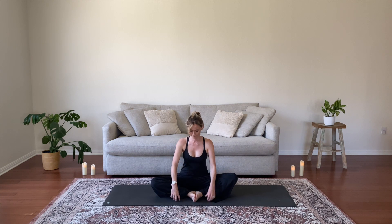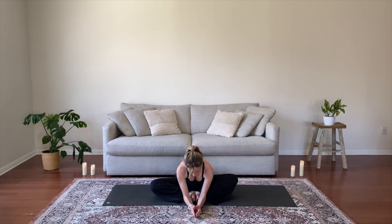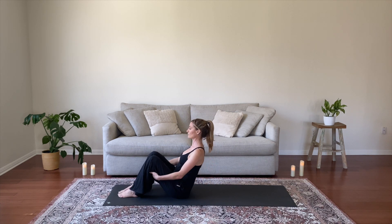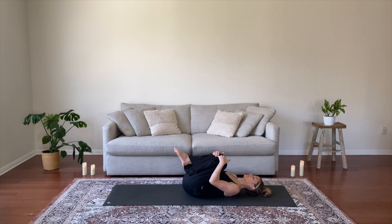Bring your feet together and knees out. You can either hold the feet or your ankles. Exhale, fold forward. Draw your knees down to the ground and settle in. You can either remain long in the spine or allow it to round just a bit. Relax and surrender, feeling everything slow down. Come out of the pose and onto your back.